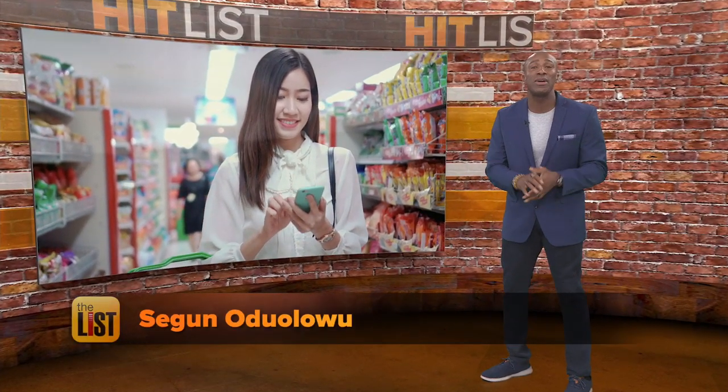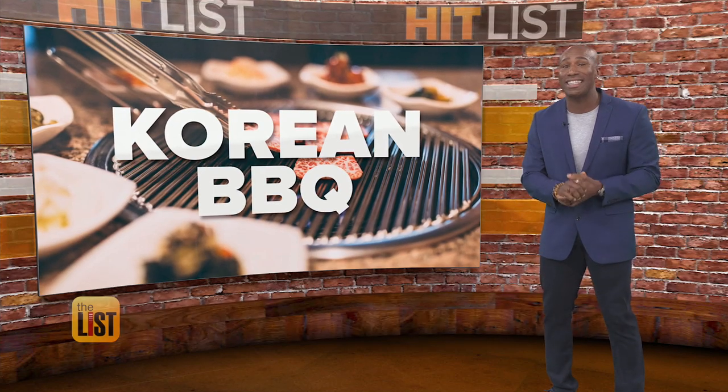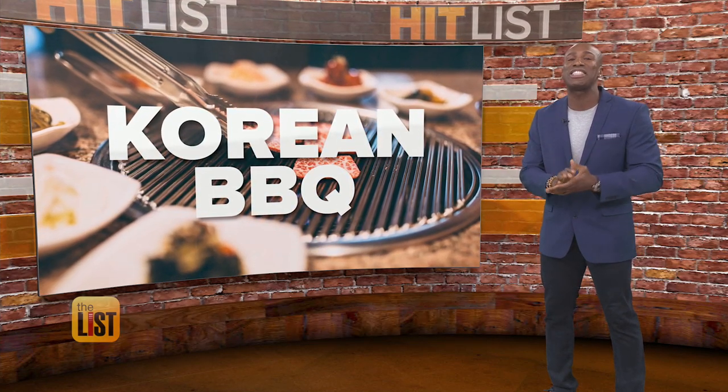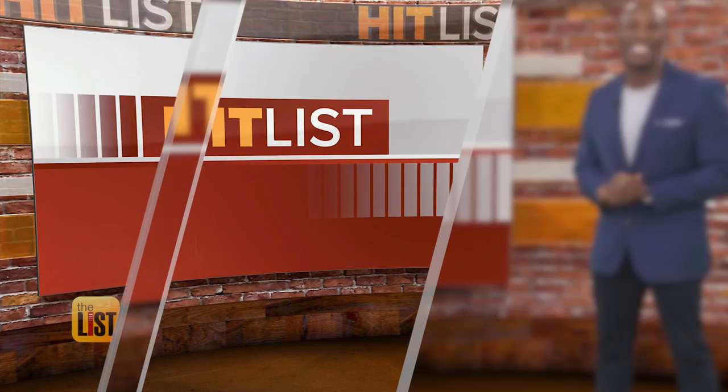With all that money Jimmy's saving me, we're going out for Korean barbecue. It's one of the biggest new food crazes, and if you haven't tried it, Christine is treating you to your first Korean barbecue experience. It's on our hit list.